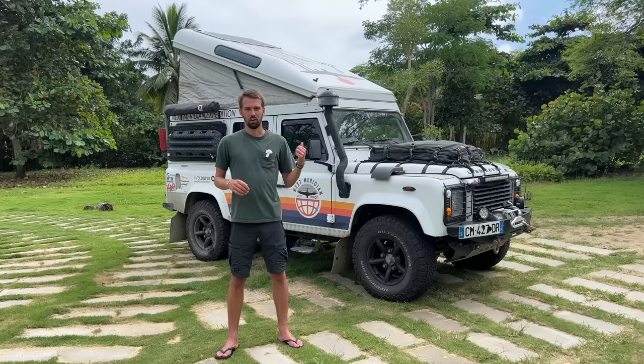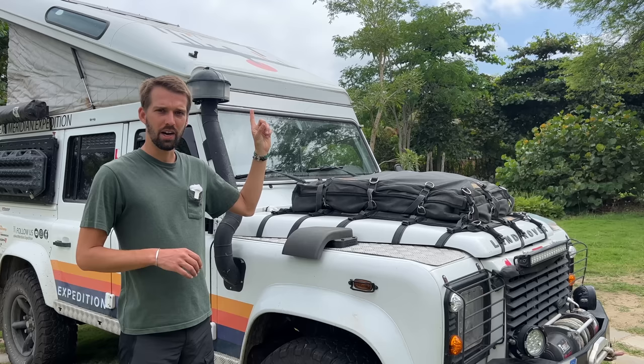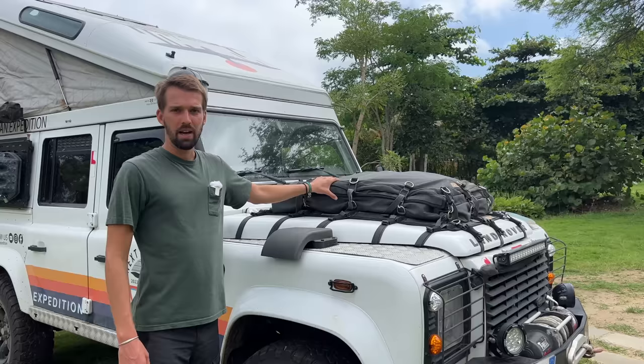Before we start: this is a Defender 2012, a Puma 2.2 liter engine. It's a 110 in terms of length, five doors. The car has 180,000 kilometers. We've done about 60,000 kilometers since the start of the trip a year and four months ago. As you can notice, there is no roof rack on our car, which is called Albatross.